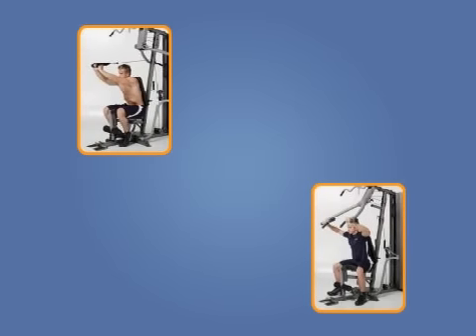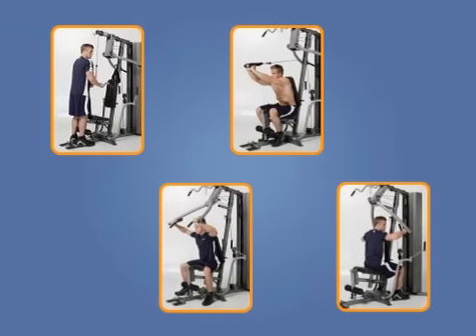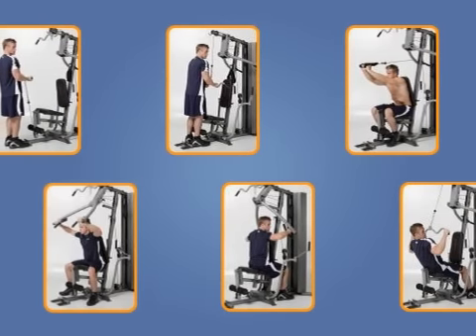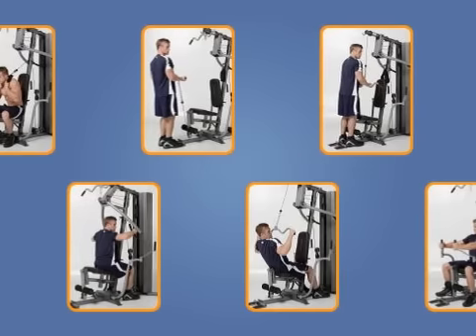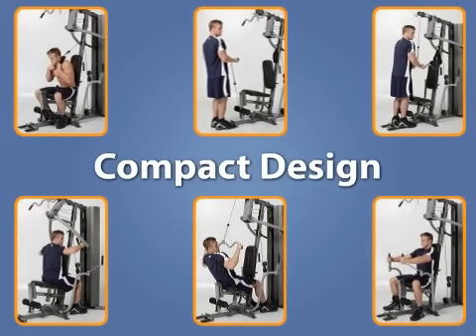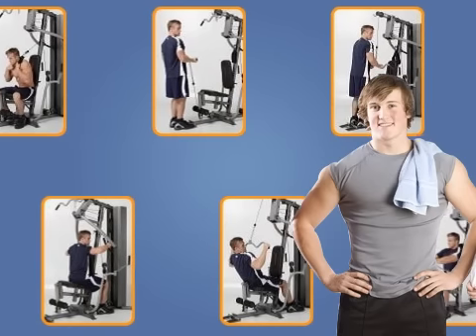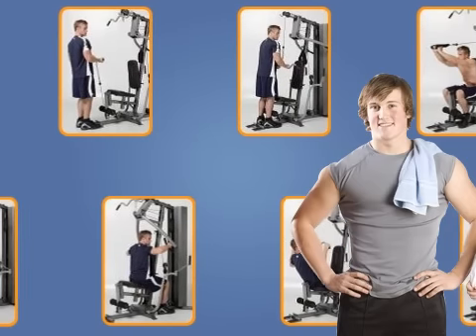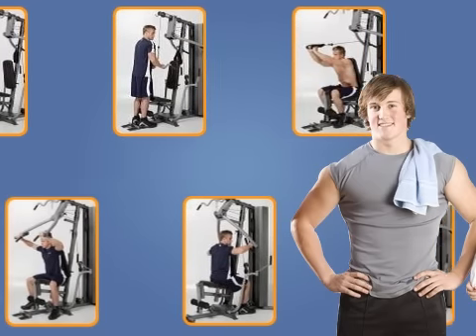Customers felt that the vinyl weight stack provided enough resistance even for intense workouts. Many who bought the home gym said the equipment was ideal because of its compact design and small 5x6 feet footprint. Customers also felt that the inclusion of the lat bar, shiver bar, and handle are important additions that many expensive home gyms do not come with.